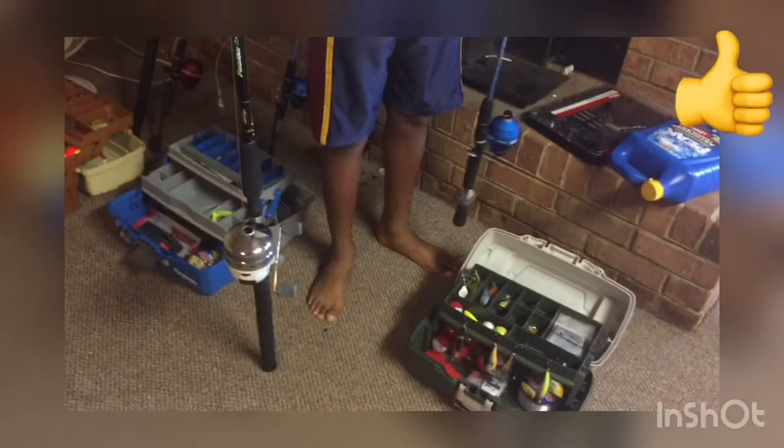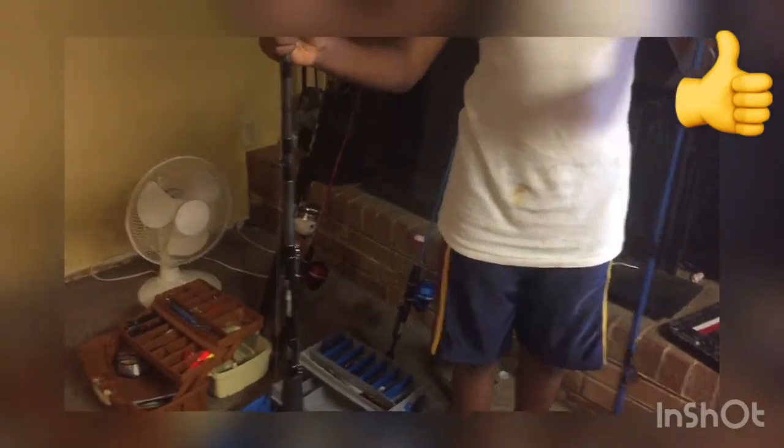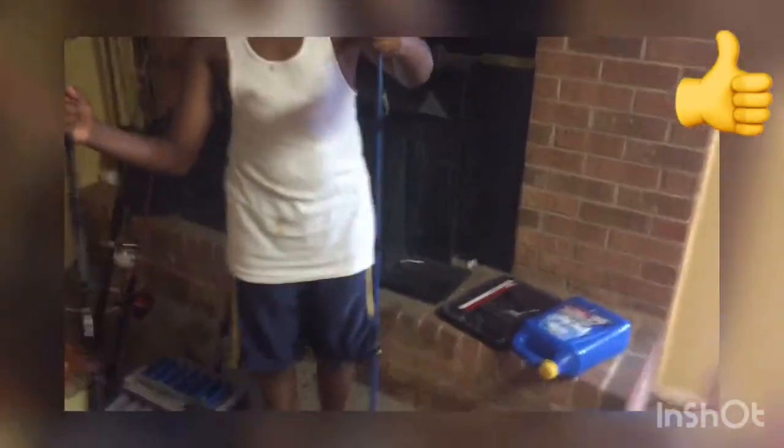First we're gonna start off with the youngest on the boys' side, AJ — also known as Apple Jackson. I have my catfish rod, which is my bait rod, and this is my lure rod. The catfish rod is 10 to 25 pound and the lure rod is 10 to 15 pound.